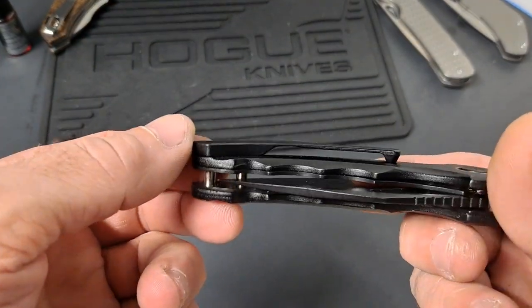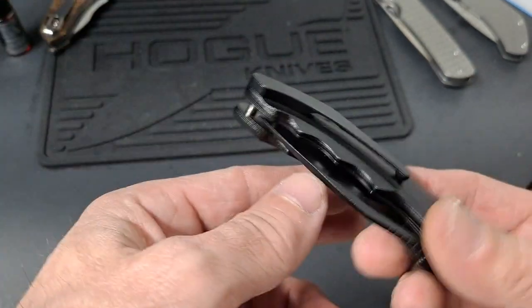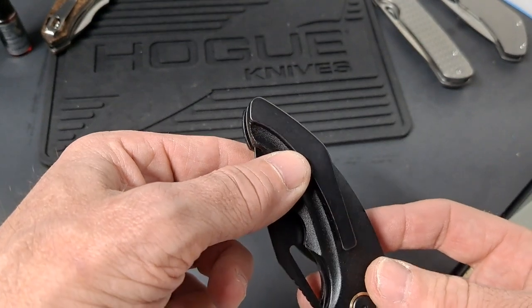It appears like it's a deep carry pocket clip, but you can see there — you can only carry up to here, so you have quite a bit sticking out.